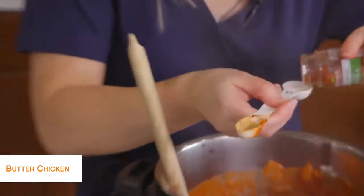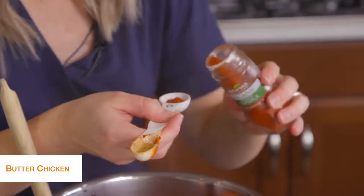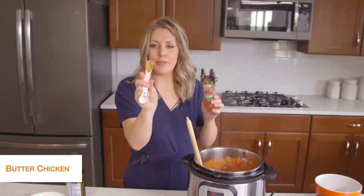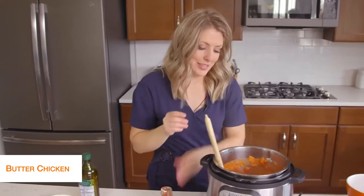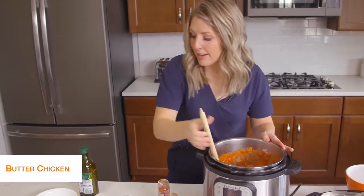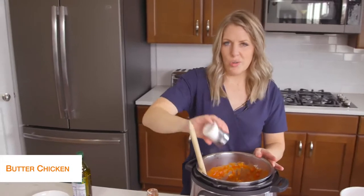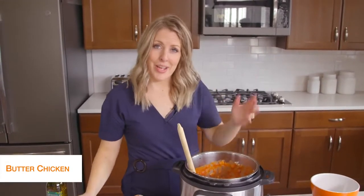I'm using these magnetic teaspoons — they are my favorite because they just stick all together and they have a double teaspoon on them, so I'll link those down below for you guys. Mix that up. And then our last thing is we just need to add a little bit of salt — about a teaspoon or so. I like to eyeball my salt, and if you need more after, you can add more after.